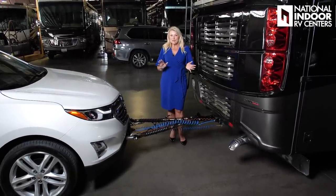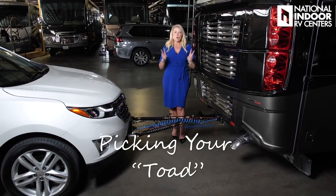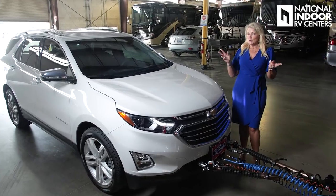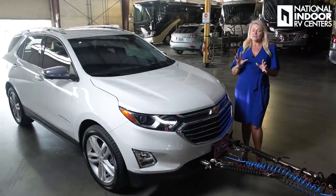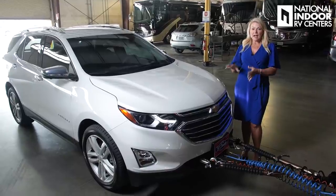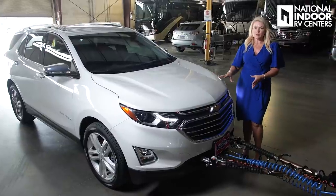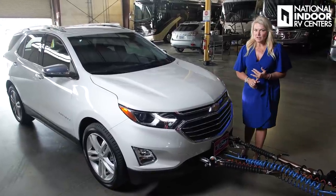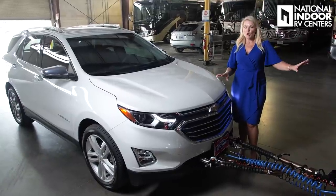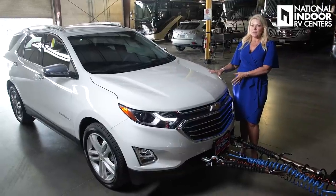Now that we've determined the maximum towing capacity of our motorhome, we get to do the fun part — we get to spend more money and start shopping for our tow vehicle, or toad as RVers like to refer to it. When choosing a tow vehicle, one of the most important things you need to find out from the manufacturer or your owner's manual is if it can be flat towed, or four on the floor. This customer decided to go with the Chevy Equinox. It is 4,400 pounds. The motorhome will tow up to 5,000 pounds, so they're going to be fine.